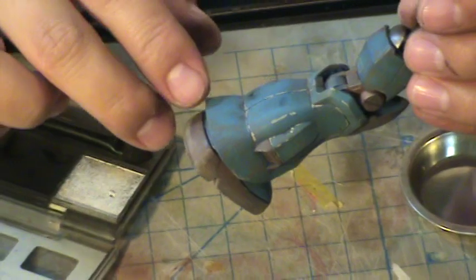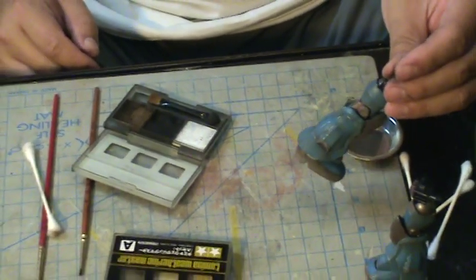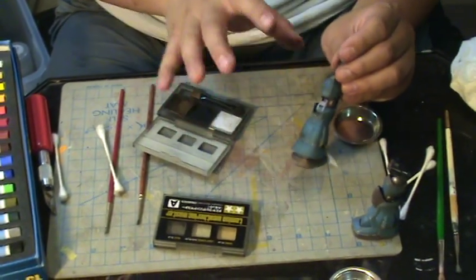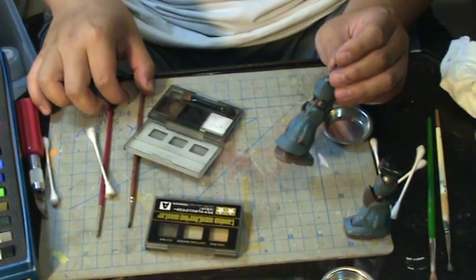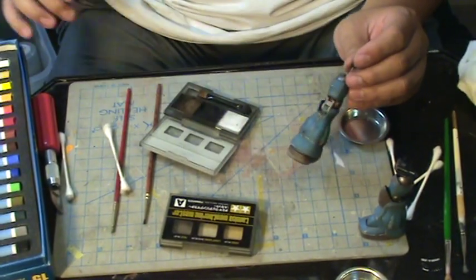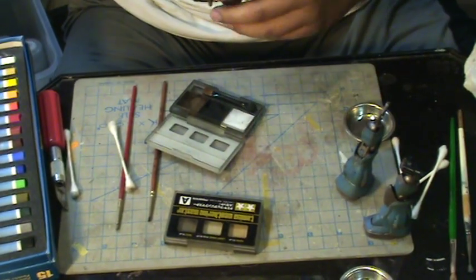You can create all sorts of different weathering effects just using pastels. Once done, you can clear coat the model so the pastels won't come off, since they're just sitting on the surface. I tend to over-pastel the model, and when I spray the clear flat coat it fades out the pastel a bit so it's not too strong.